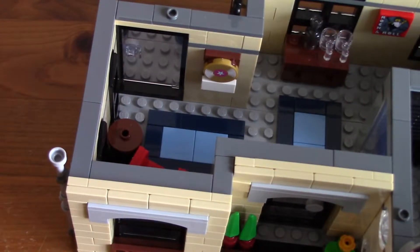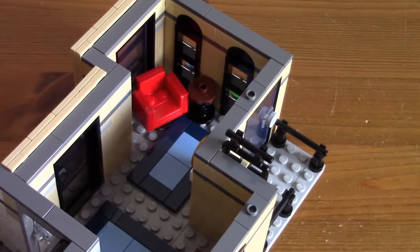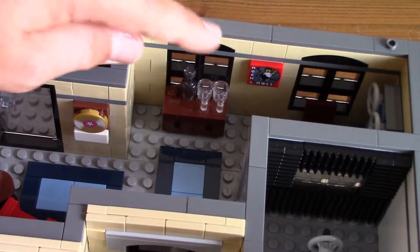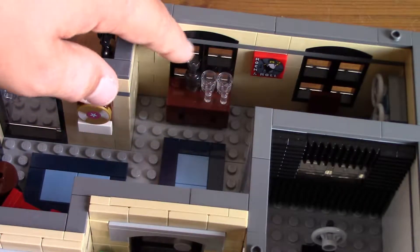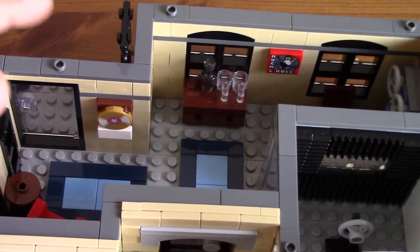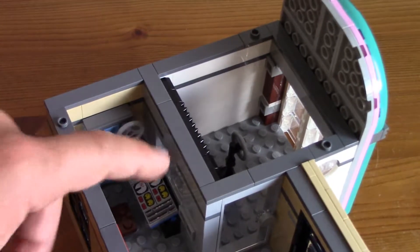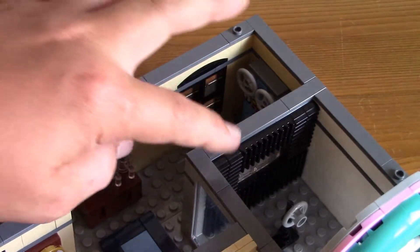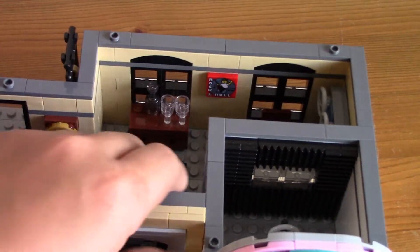Looking at the apartment first: it has a red chair and a table next to it, two carpets, a little CD on the wall, and a rock and roll poster — both printed, by the way. There are two glasses and a bottle on a sideboard. There's a clear door that opens. In the background there's a control panel with a chair and a little unit. In the recording booth there's a little microphone with some muffling material, and it leads out to the window so you can see the mic from outside.